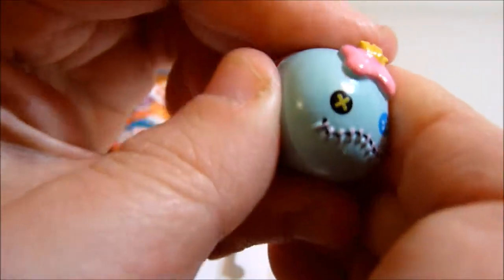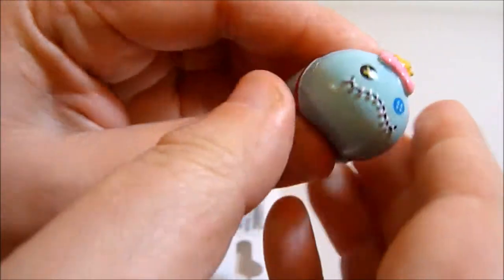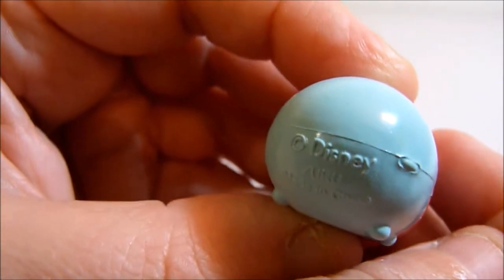It's an interesting one — quite solid but a bit squishy too, like a rubbery sort of thing. It's very well made. It says Disney on the bottom.